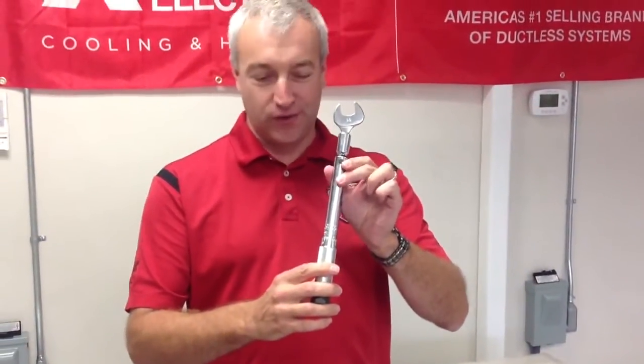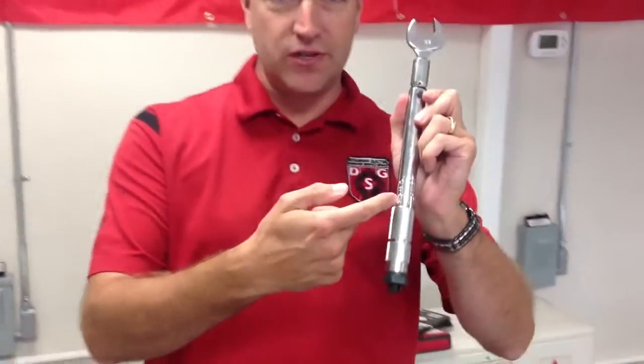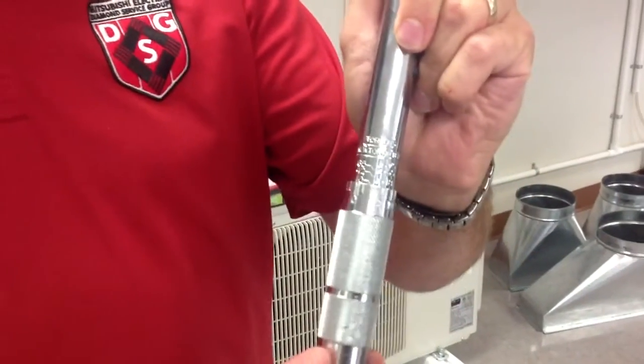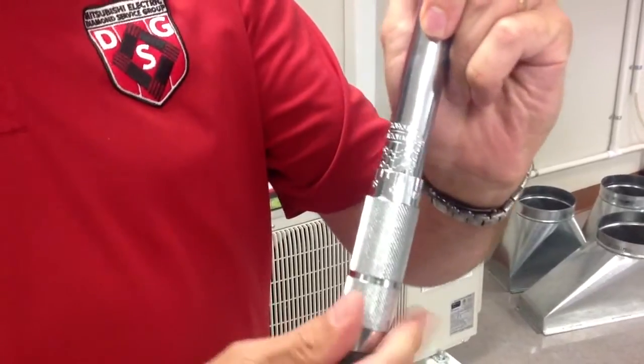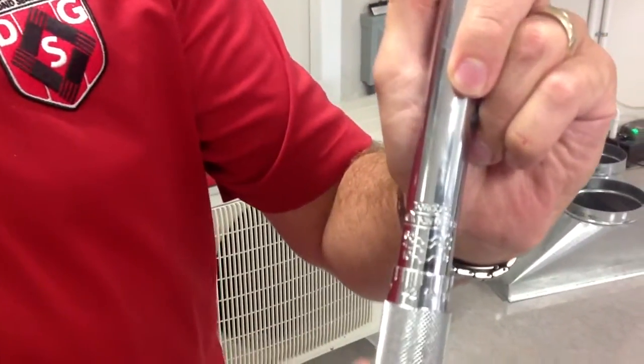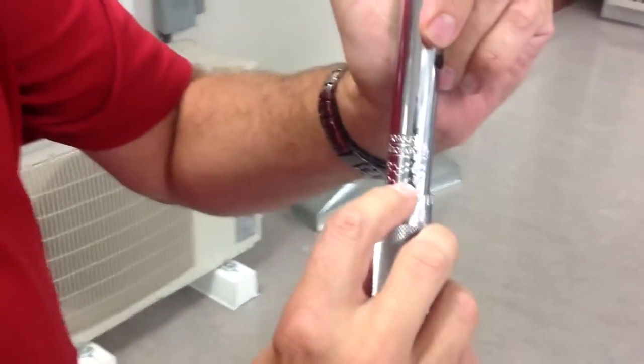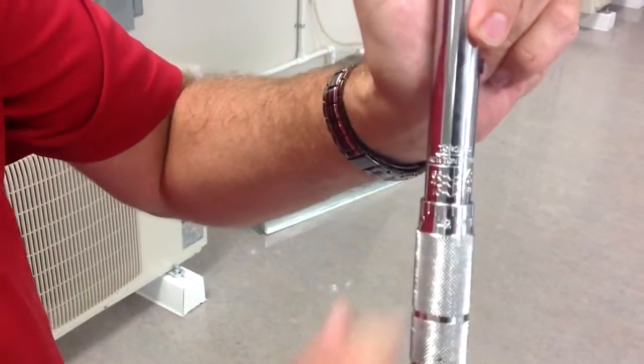You would think it's intuitive and self-explanatory. There's a set of numbers that runs up and down on the shaft and a set of numbers on the handle itself. If you were looking real closely, you can see they run from 10, and you'll see an 18, a 42, and on up the dial.